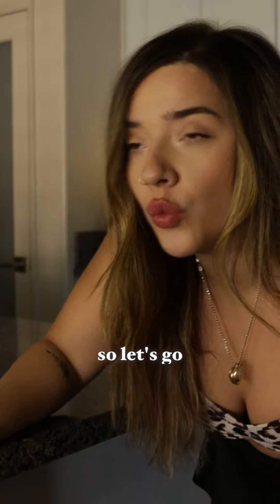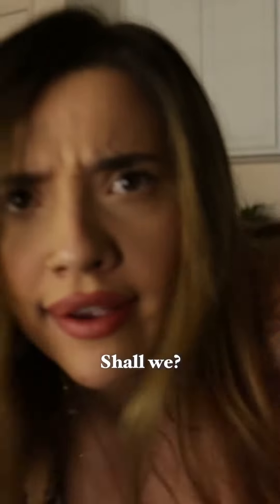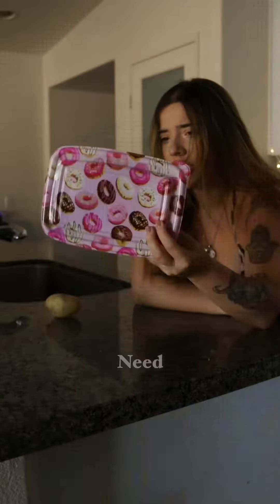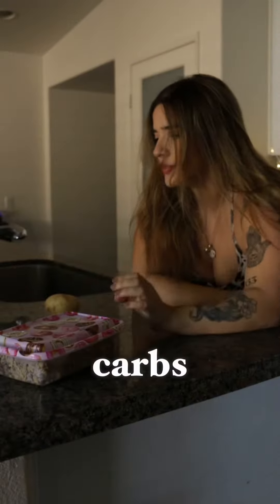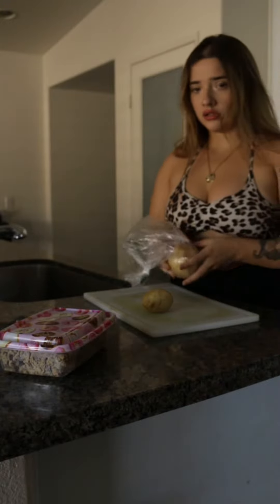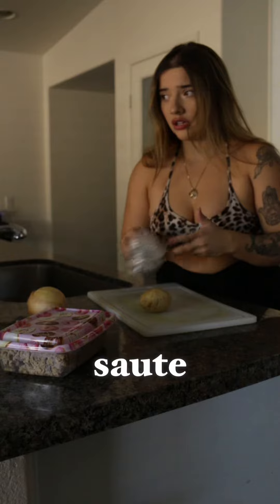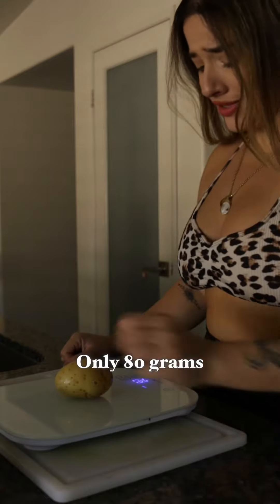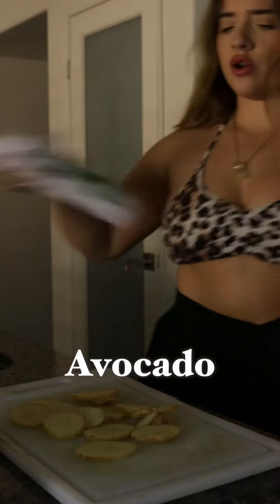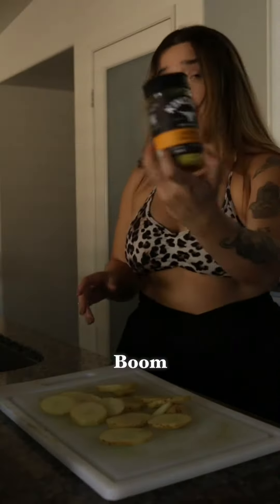I'm kind of hungry so let's go make lunch. We're gonna do turkey — I already have the protein. For carbs, I have an onion. I'm gonna do sautéed onions, only 80 grams, and then avocado oil spray.